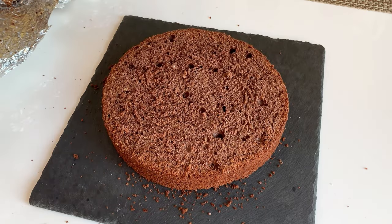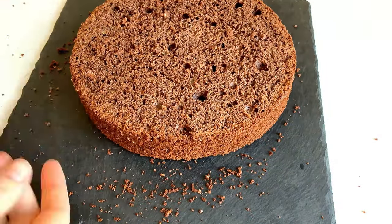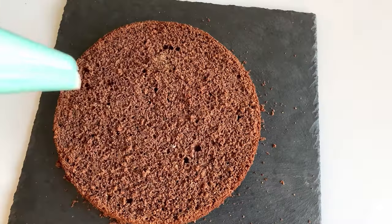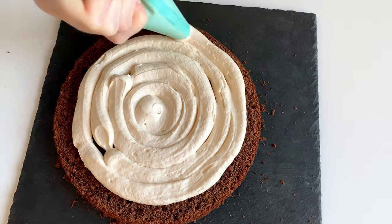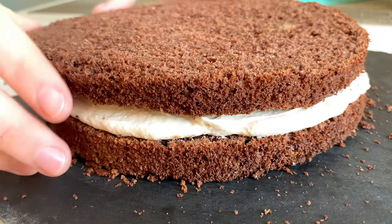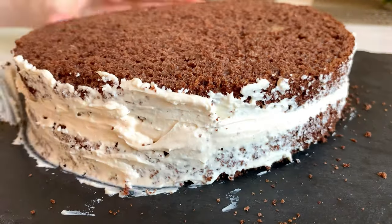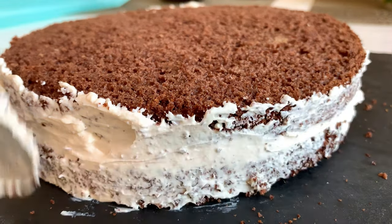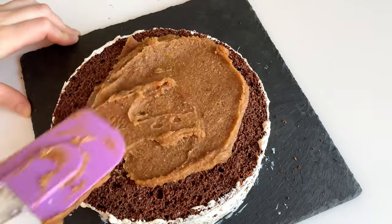I'm going to make two layers, so cut it evenly with a knife. Put more than half of the cream on the cake and cover it with the second layer of cake. I also put some cream on the sides to decorate it later, then cover the top of the cake with our healthy caramel.